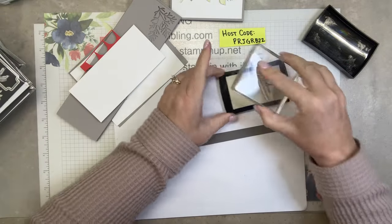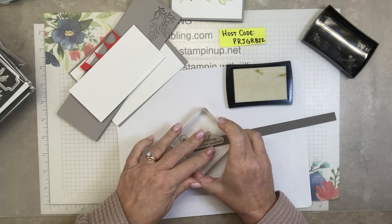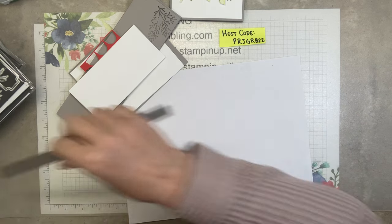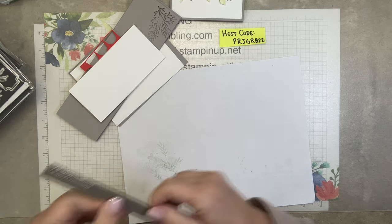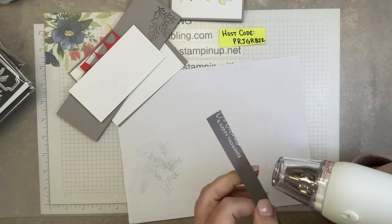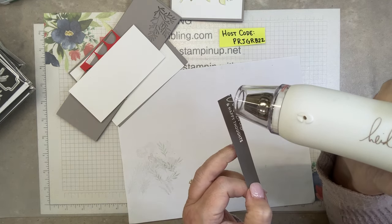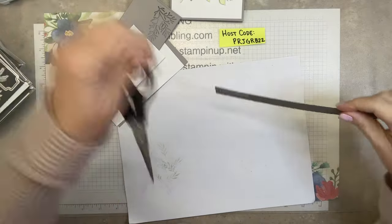Okay, so happy thoughts. Instead of best wishes and happy thoughts, I just want the 'happy thoughts.' I'm going to put this in white embossing powder. That came out pretty well. I'll just trim that.